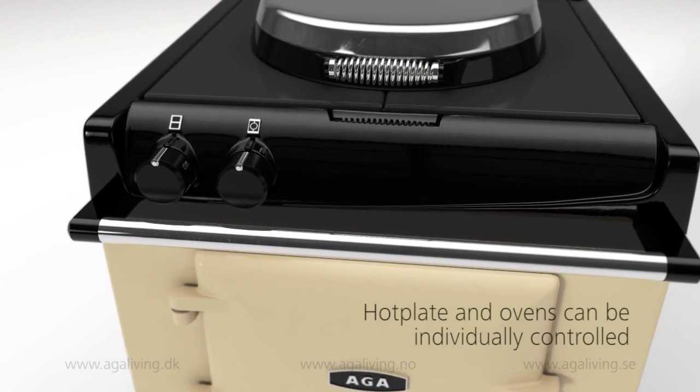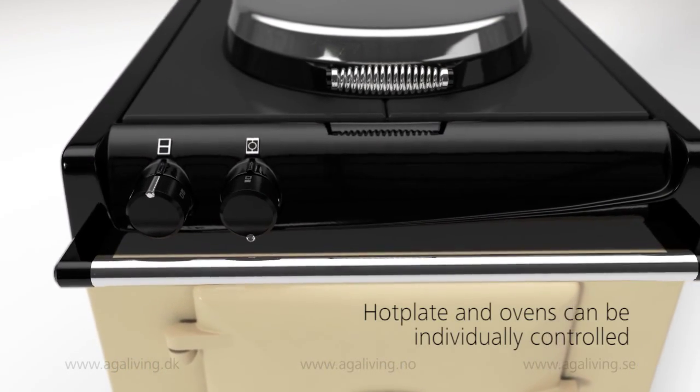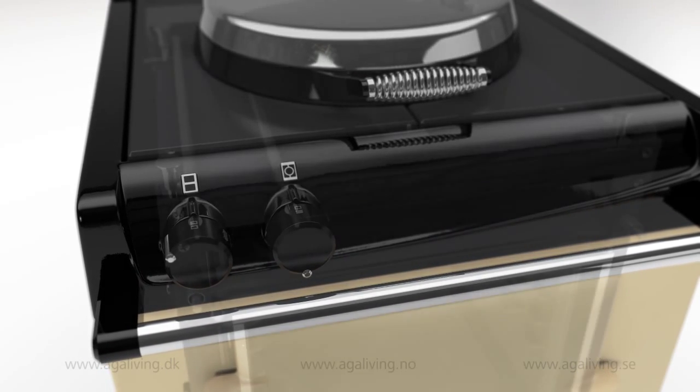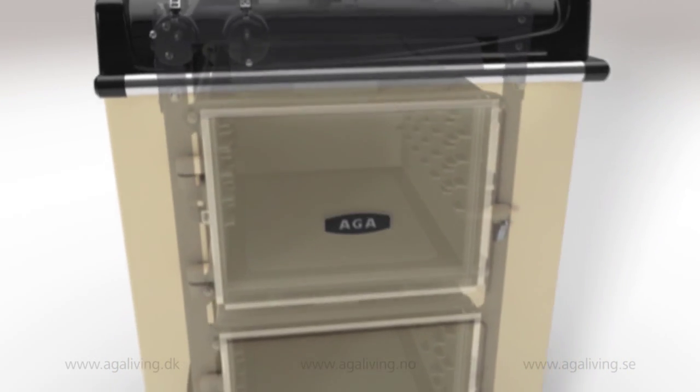The AGA City 60 couldn't be easier to use. With only one control knob for the hot plate and another for the ovens, the cooker has been designed with simplicity in mind.